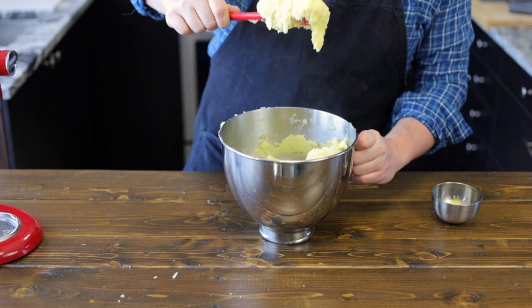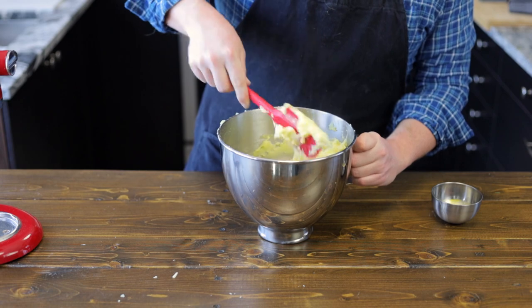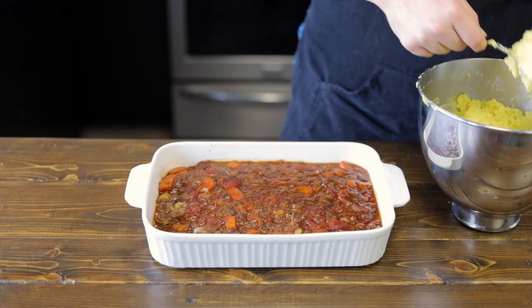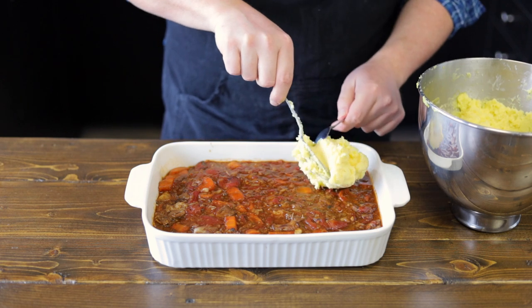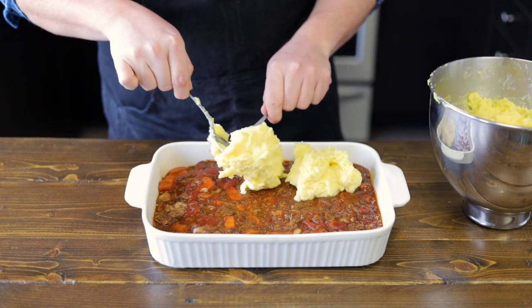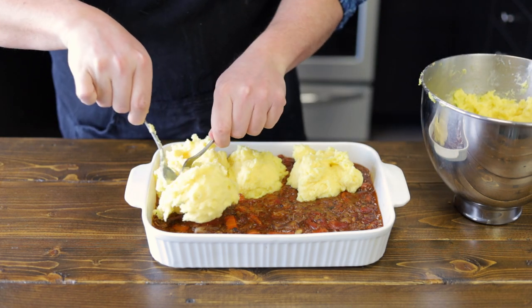And there you have it — beautiful mashed potatoes to go on top of our shepherd's pie. Or cottage pie. Or oxtail pie. It's not a shepherd's pie if it's not lamb, I guess. Now let's grab our cooled-down oxtail stew. We're going to add our mashed potatoes in little sections at a time to help evenly spread them over without trying to push everything from one side to the other.